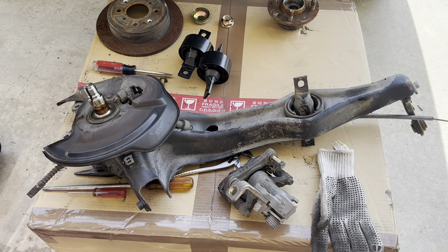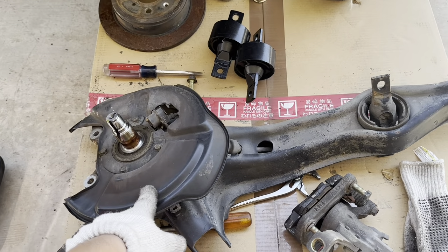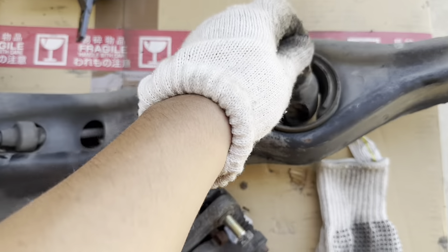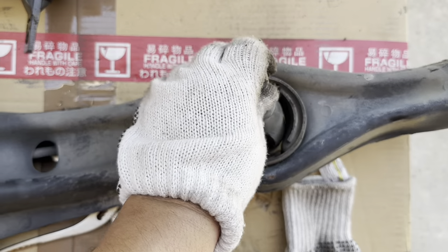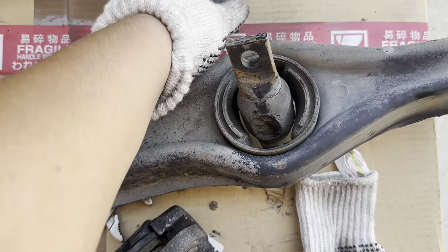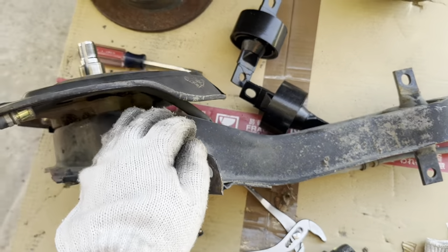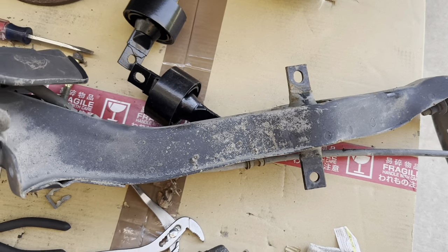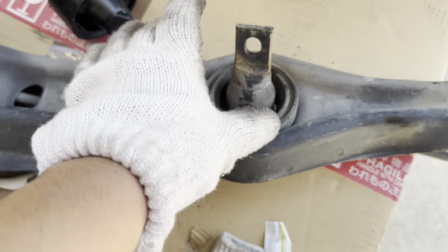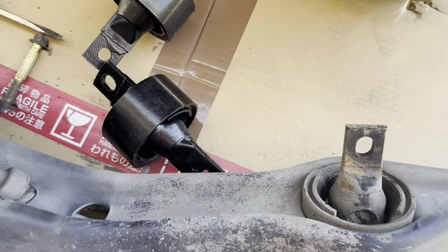Welcome back to the channel. Today, in preparation for a five-lug conversion, I'm going to do the trailing arms. I want to show you how to remove the old trailing arm bushings and then put some new ones in. This side here is the left side. We're going to use our press tool over here and they're going to come out that way. These bushings are from Rock Auto.